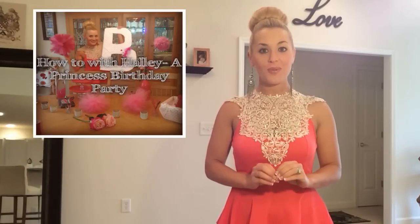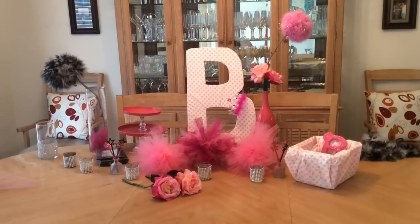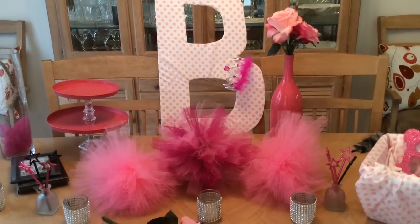Welcome to How To with Halle. I'm your host Halle Mae. You can find today's ideas and more at HalleMae.com. I was so excited when one of my best girlfriends asked me to help plan her Princess Brooklyn's first birthday bash. We're going to share all of those do-it-yourself ideas today. It's a great way to save money. If you're planning a party for your little princess, you've come to the right place.